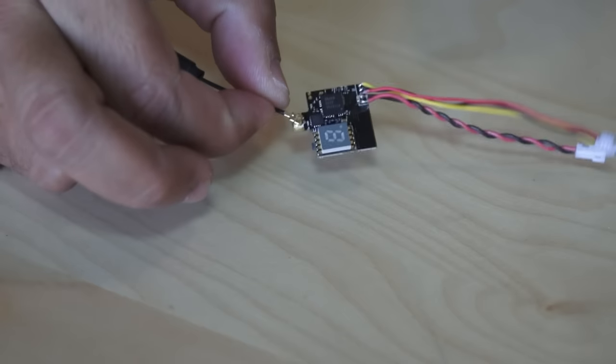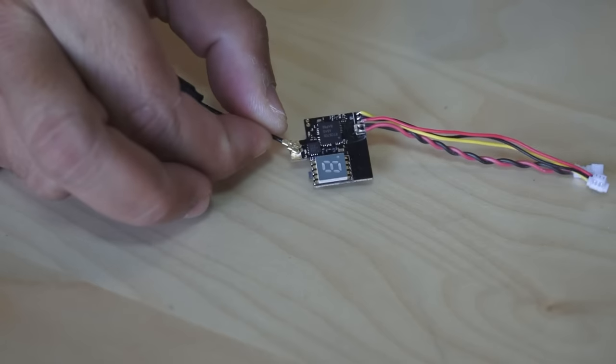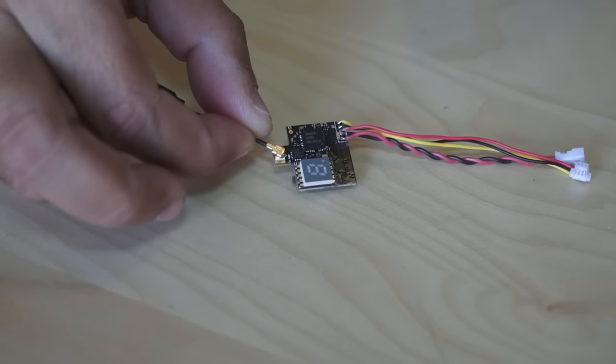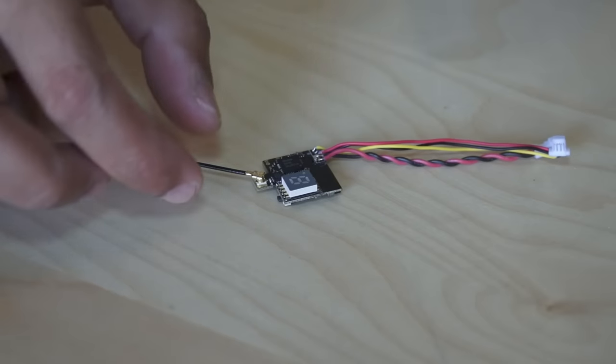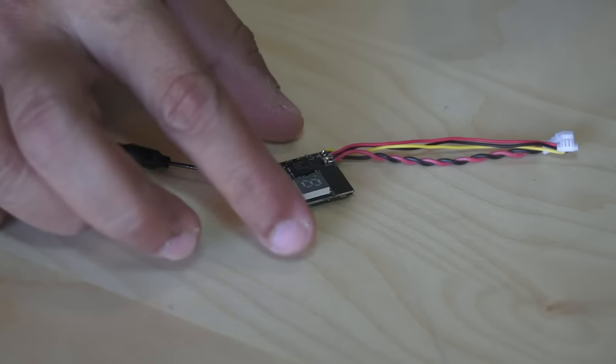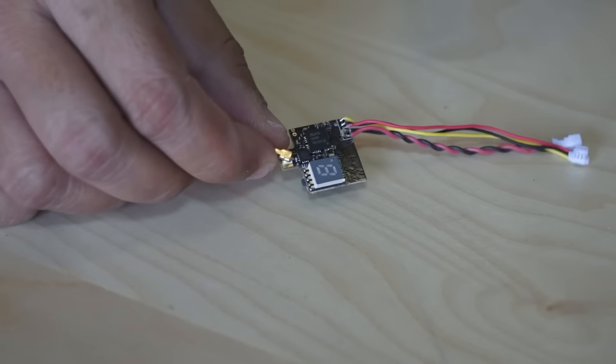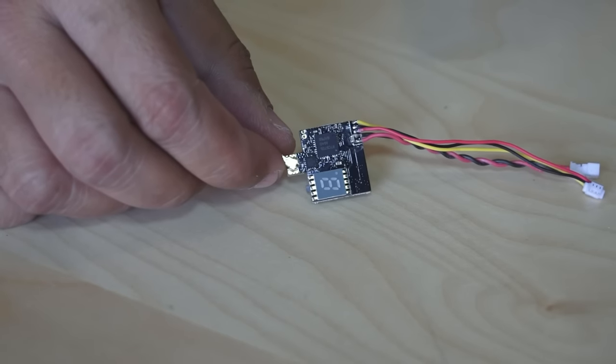The power supply for this video transmitter is 3.2 volt to 5.5 volt maximum, and it will supply 5 volt to any camera connected to it. This video transmitter is configurable to 25 milliwatt, 50 milliwatt, or 200 milliwatt maximum power output.